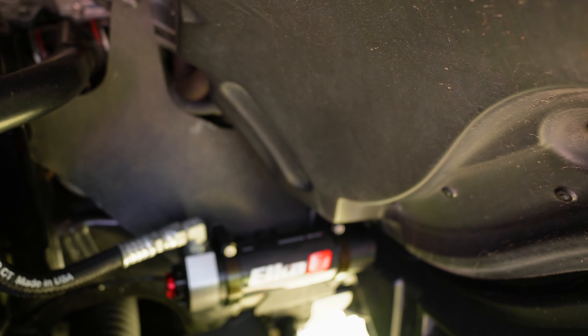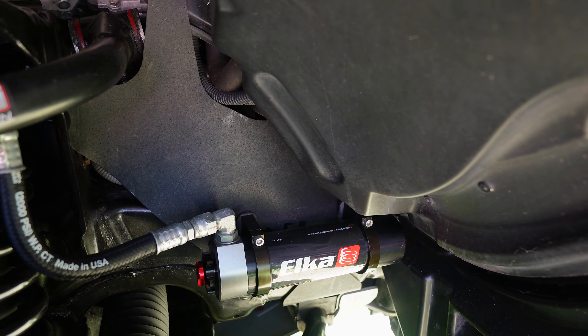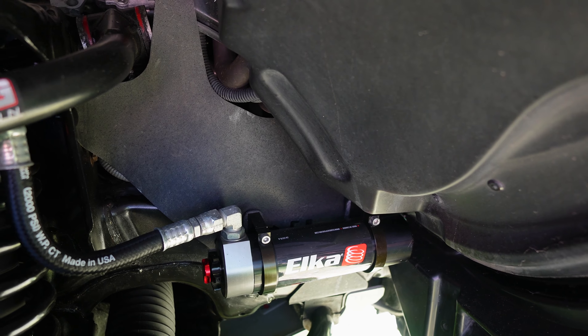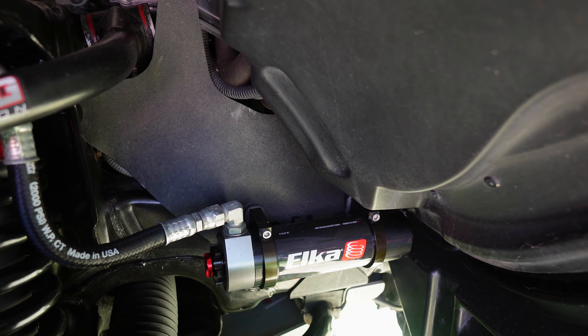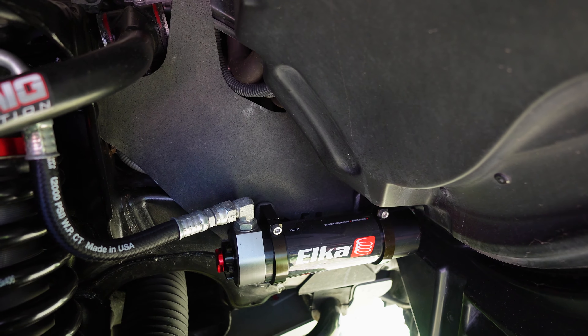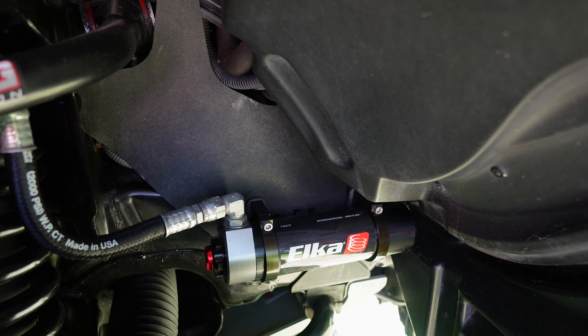On the remote reservoirs they've got these really cool billet-type holders. A lot of other suspension systems just use something like a hose clamp around those, but these have billet machined holders that really dress it up quite nicely.